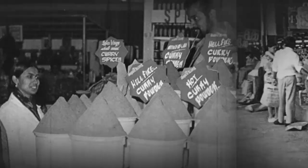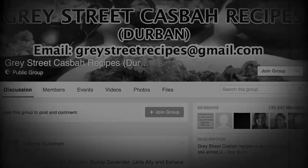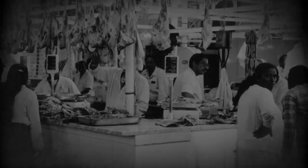I wanted to find someone who cooks the most authentic traditional Indian food in Durban and I think I found her. Who better than Isshana Suleiman, whose recipes are amongst the most popular on the Grey Street Casbah recipe Facebook page. Join me, Kevin Joseph, as we discover local flavor.